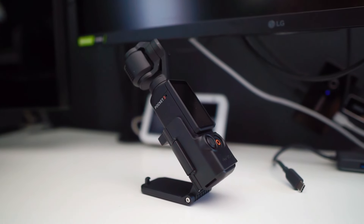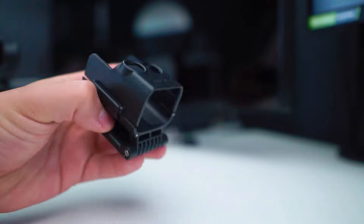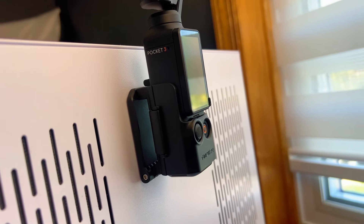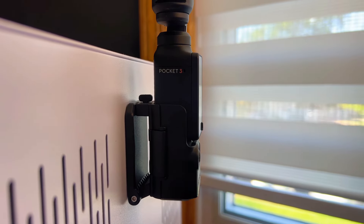Is this $12 banana mount worth it? This is a product from Sunnylife. I got it from AliExpress. It took maybe two weeks to arrive and I opened it and I want to give it an honest review to see if it's worth it, so you guys can decide if this is what you want — especially for the price, and it's only $12.